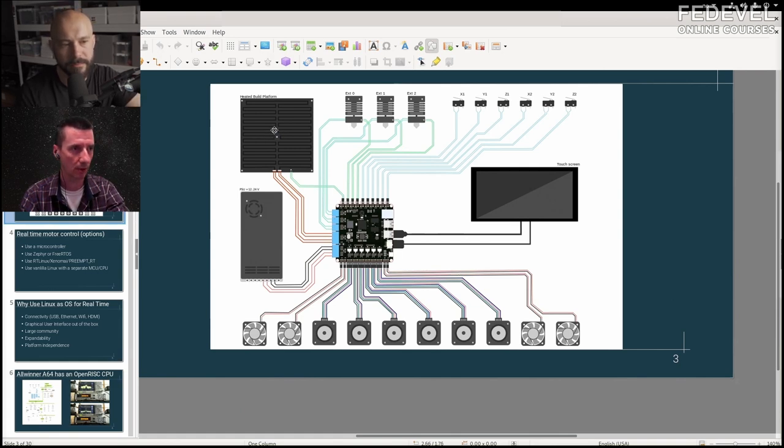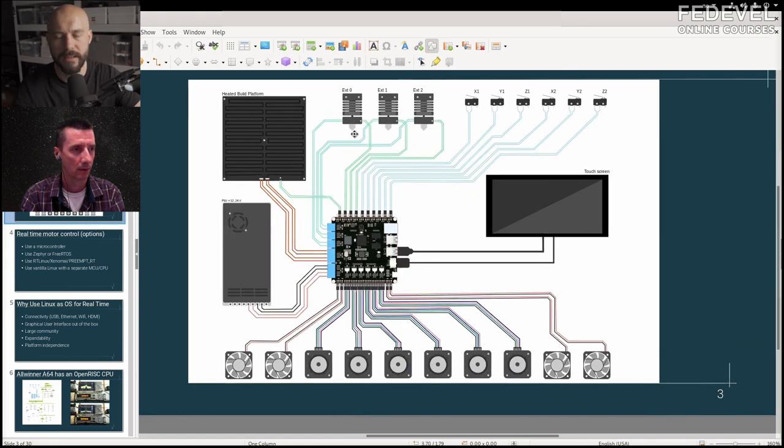The bed and also the extruders have temperature sensors. They usually use a thermistor, but it can also be a thermocouple, or a PT100 or PT1000, which is a platinum type of probe.